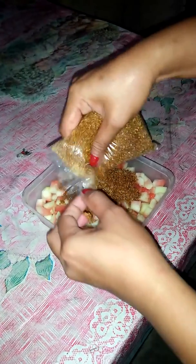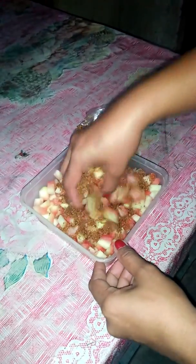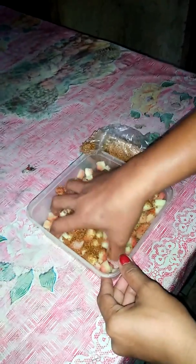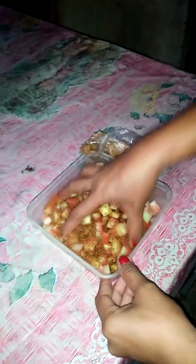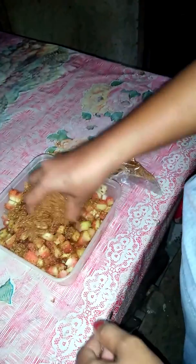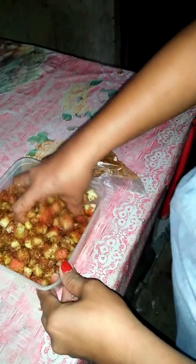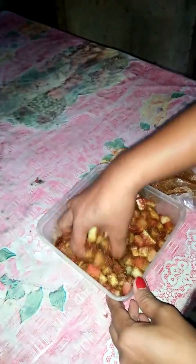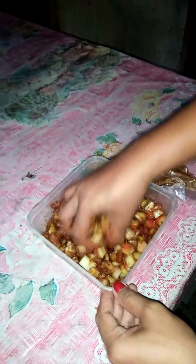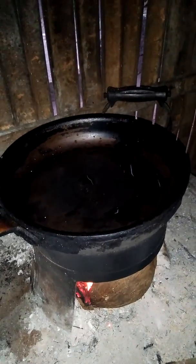First, we have to put sugar — the black sugar. This is watermelon jam. Okay, so finished now, so we can proceed with the next step.